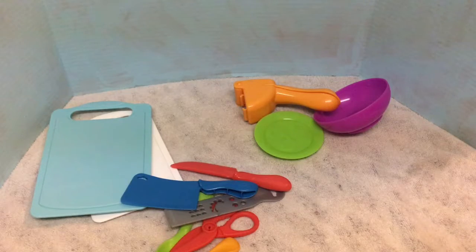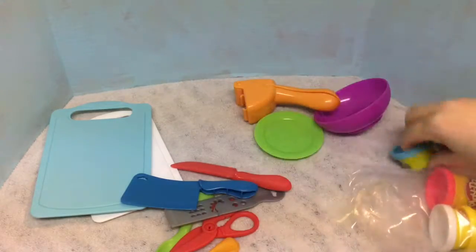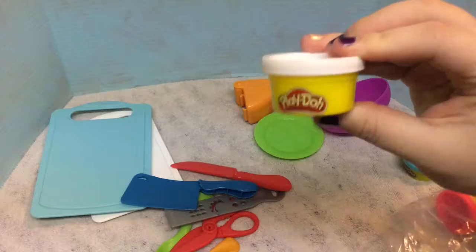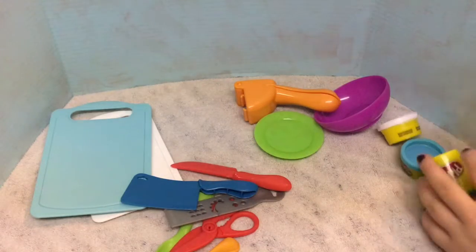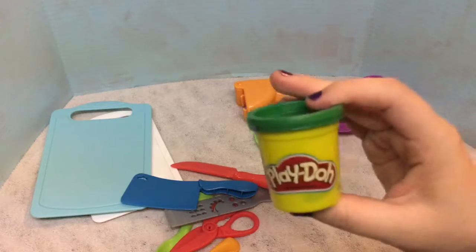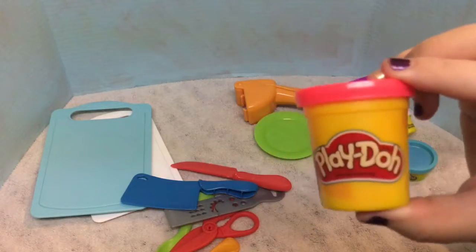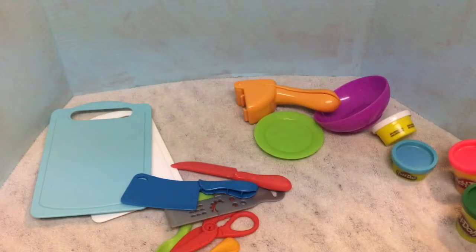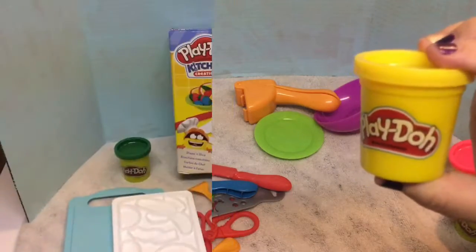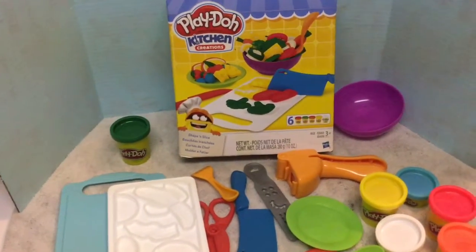So the colors that it comes with are a light blue, a white, a green, a pink, orange, and yellow. Let's make some stuff!